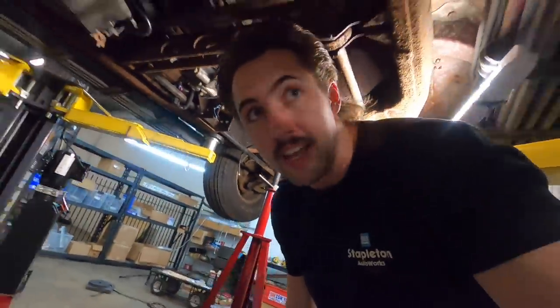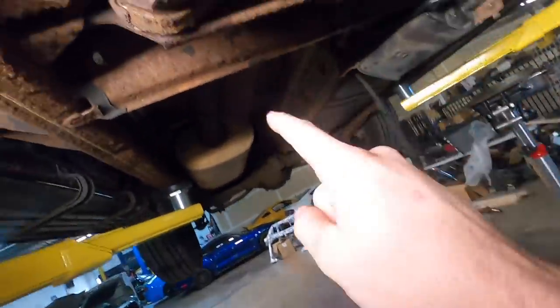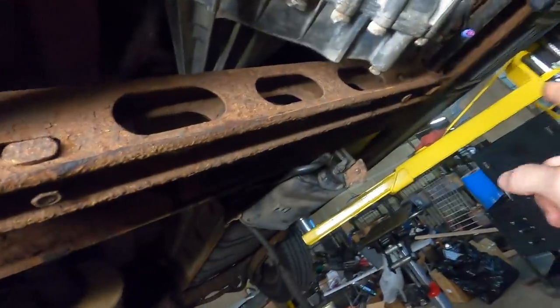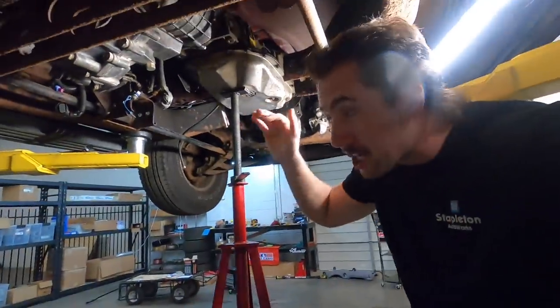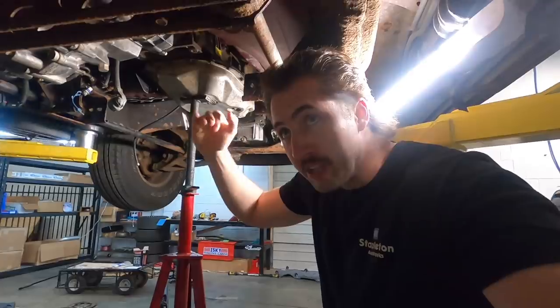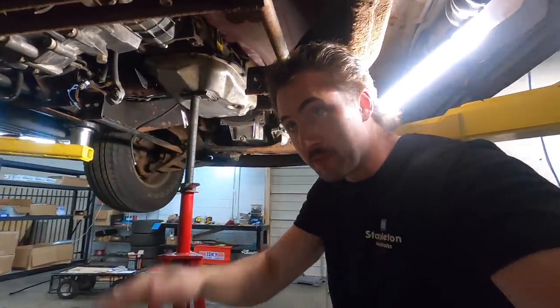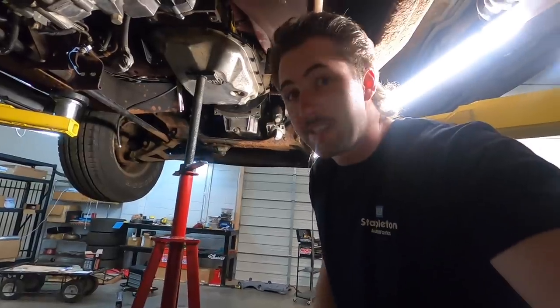I'm going to bolt the crossmember back in and then put a piece of wood on here to tap the suspension roughly where it needs to be. It's not going to be at the perfect angle, but it'll be close enough that the drive shaft measurement will still be accurate. If I let it sag all the way, that's going to change how it measures out.